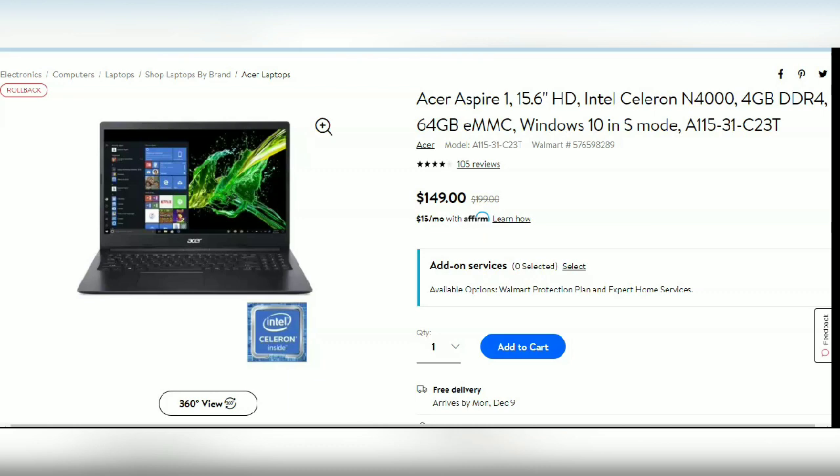This one has the 15.6 inch screen. It's brand new — it is not refurbished. So why is it only $149? When I first saw this on Walmart.com, I was like, why is this computer only $149? Is it refurbished? Well, it's not. It's brand new. The reason it was only $149 is because it's Windows 10 in S mode.